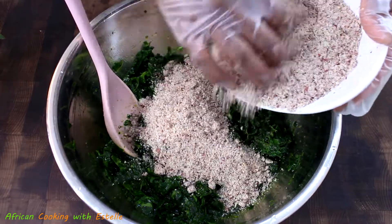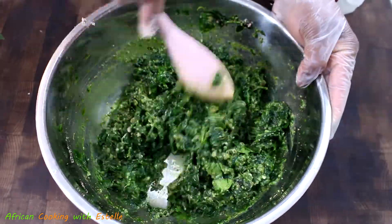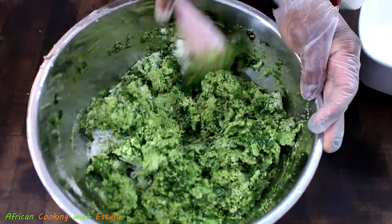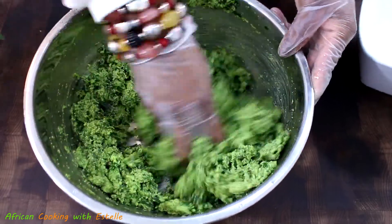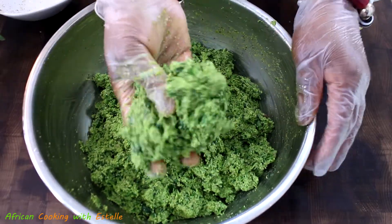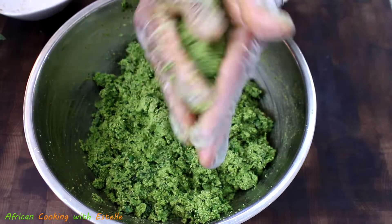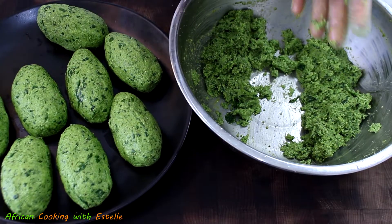Now it's time to start forming our Gonré. I'm going to transfer the blended spinach to a bowl, then add my diluted baking soda, followed by my blended peanut powder, and give it a mix until well combined. Next I will add the maize powder — be careful, just add a little by little until you achieve a consistent texture. I'll use my hands to mix and feel the texture. Once everything is well mixed it will be time to start forming the shapes — you can make round shapes or any shape you want.